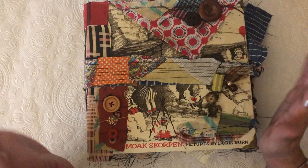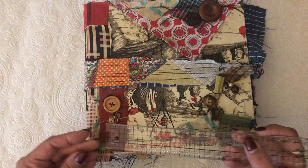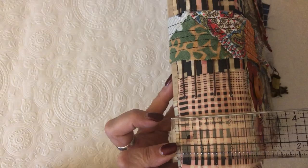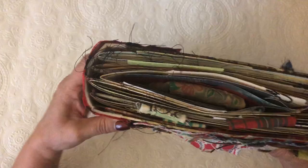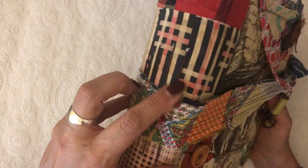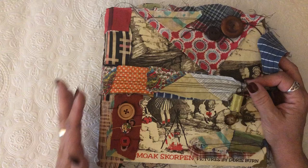This book is nine by nine, which is a really cool size, and the spine is about two and a half inches. I did a little bit of the curved spine on it — it's actually stitched directly into the curved spine, stitched in with hemp twine.